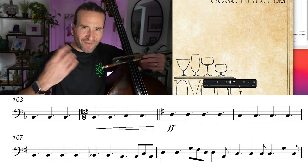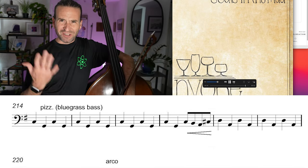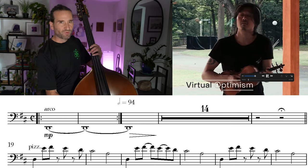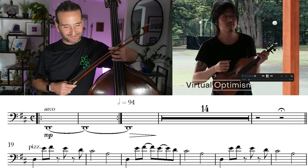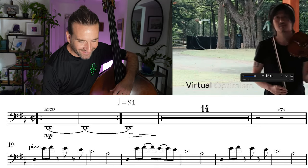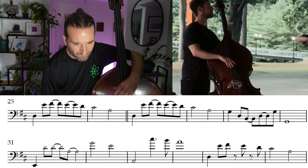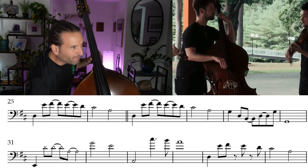Keeps evolving — really cool piece. We'll wrap up here with this charming piece by Time for Three: 'Virtual Optimism.' Love it. This has been 2020, right? Yeah. I love that lick, by the way — it just sits so well on the bass.